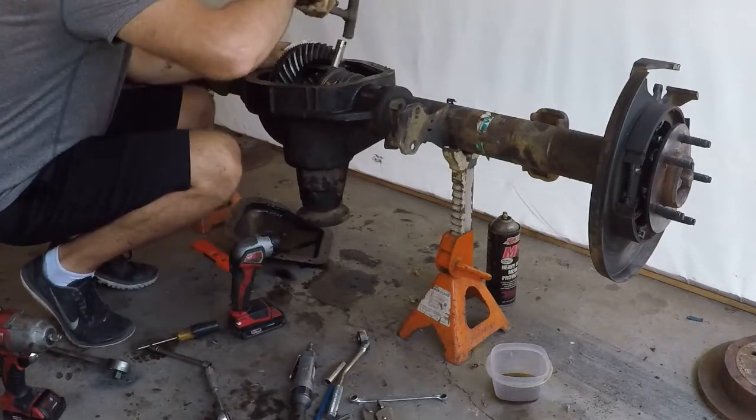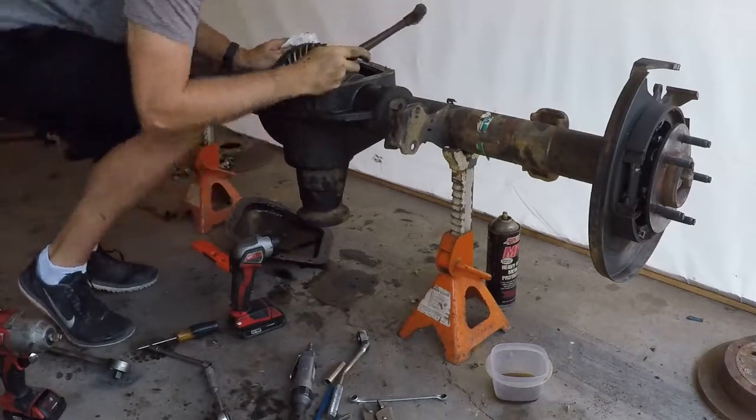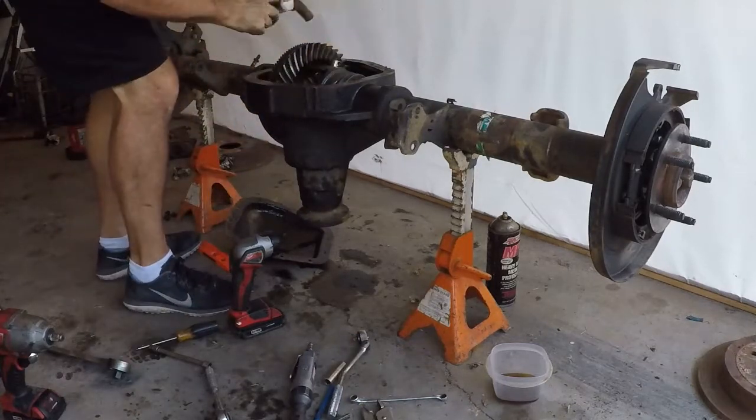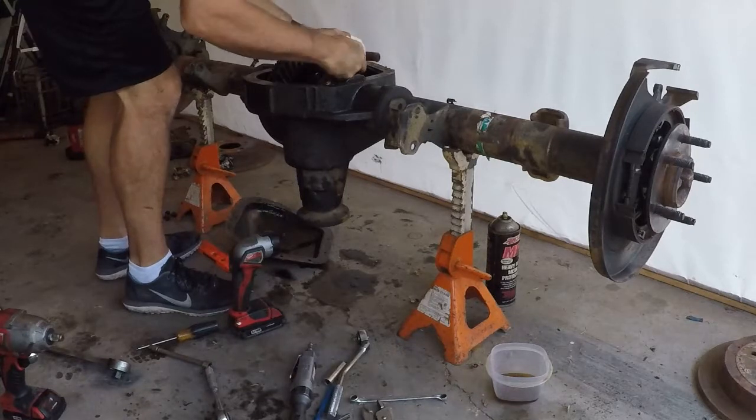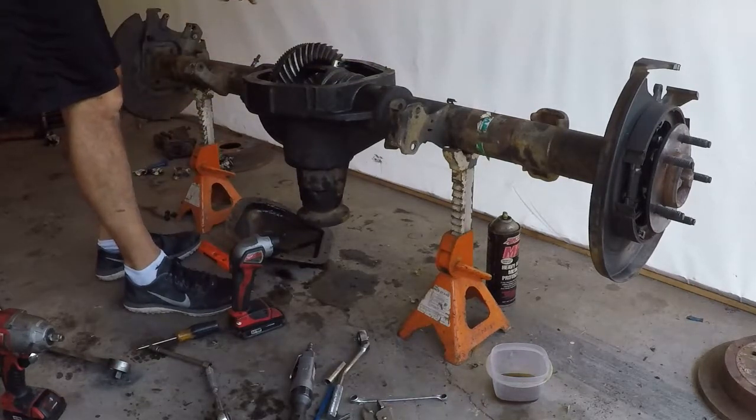I don't like the fact that this thing has to go in with a hammer. The other one slides in nice and smooth. That looks okay.